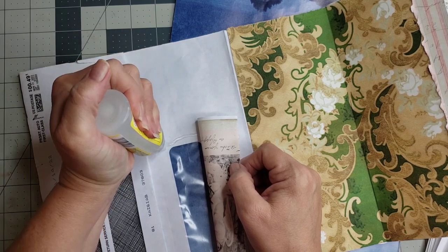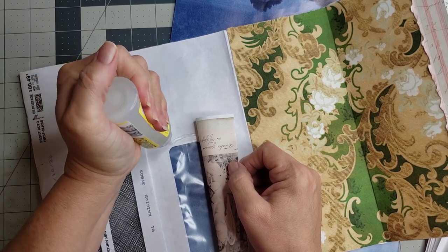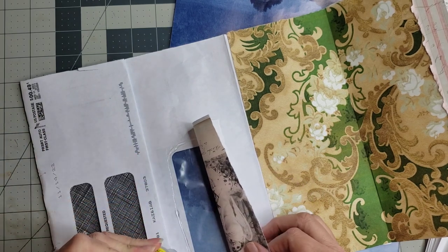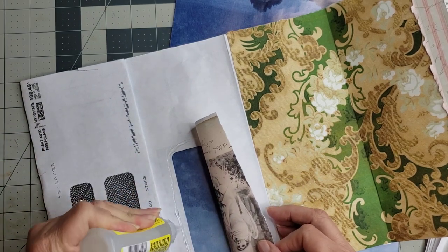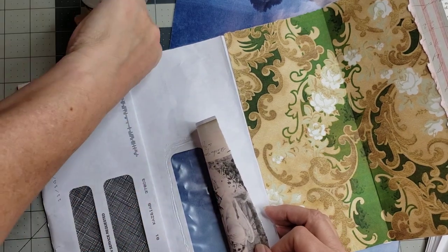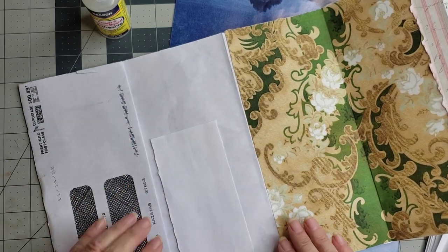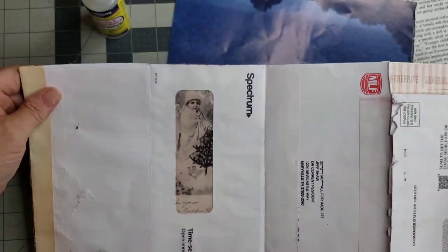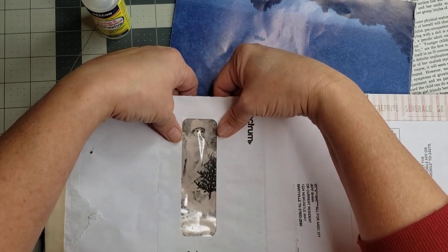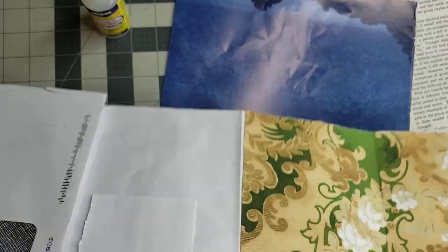I'm going to turn it around and go ahead and glue all the way around the edges of our plastic. I need to put some fingernail polish remover in that glue and thin it out a little bit — whoops, that's moved a little bit. Let me just make sure we got it where we want it. That's the good thing about the fabric tack too — if you need to move it around a little bit you have some wiggle room. Yeah, she's pretty right there.